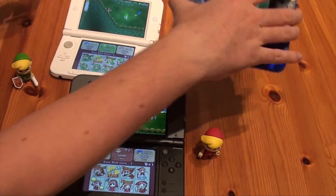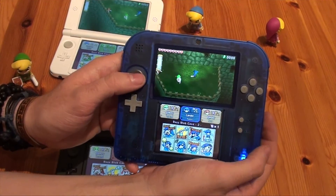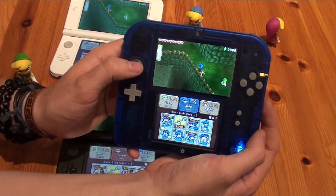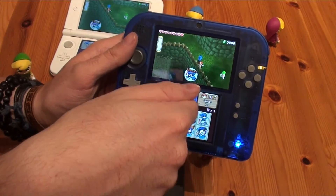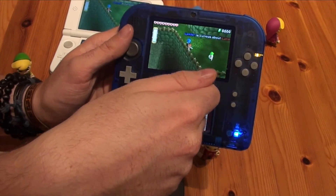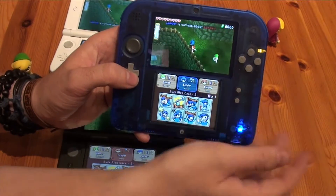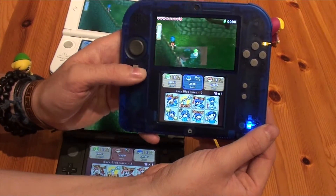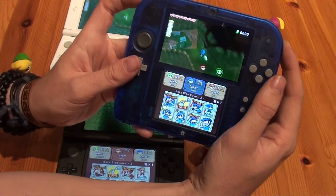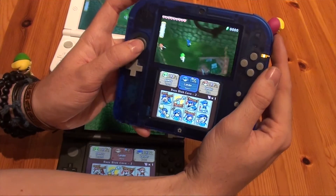If you own a 2DS you can also play the game — it's not limited to new 3DS systems. It's a smaller screen, but the touch screen, although smaller, really works and is very accurate. You can easily switch to other players to see where they are. There's no camera stick on this one either, so you have to use your D-pad. The shoulder buttons are big and handy so you can really control your link on the 2DS system.